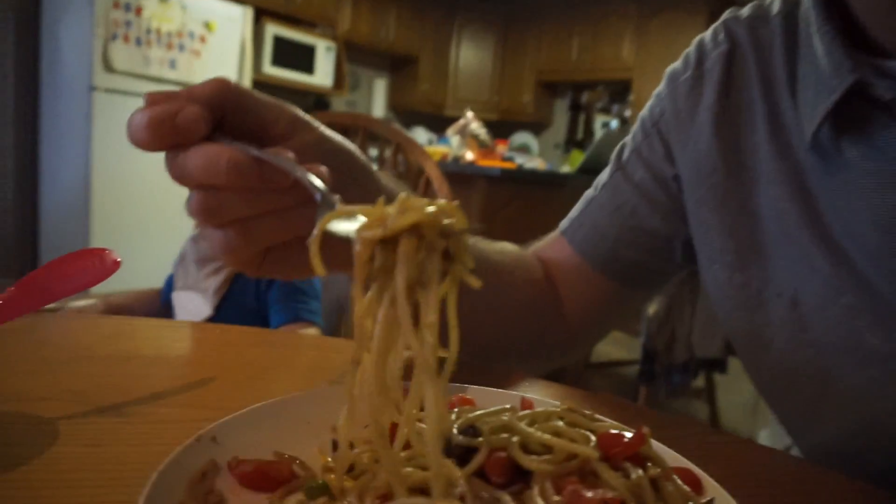I taste sugar. I taste a little bit of sriracha. The more I eat it, the more I think — yeah, it's not that bad.